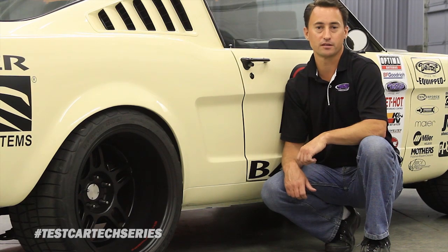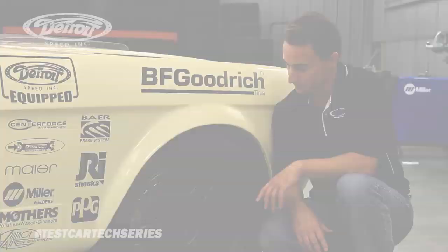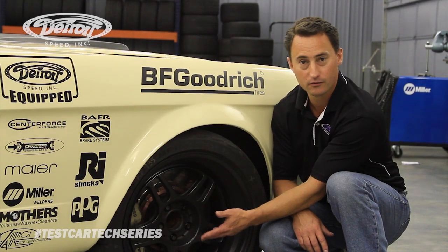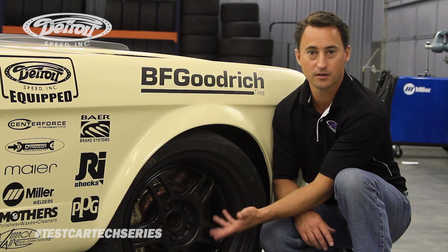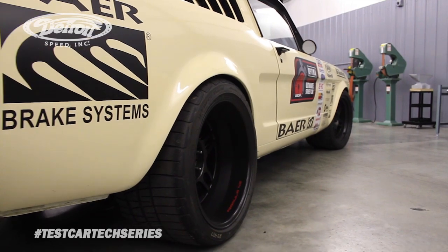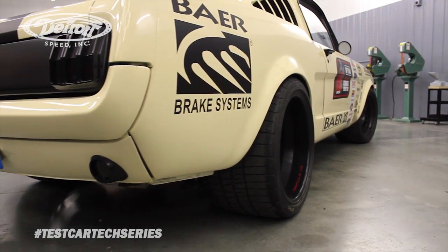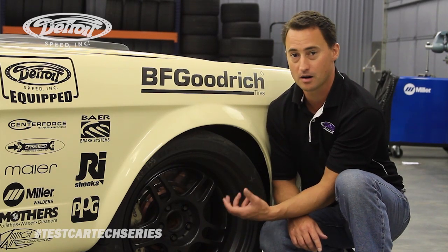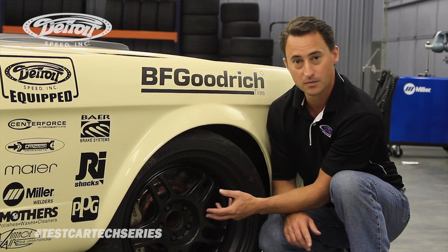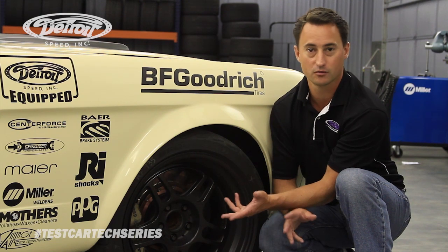Next, we're going to talk about the wheels and the brakes. For the wheels, we're using Forgeline 43 three-piece wheels. This design is the Rad S5 — as you can see we have it blacked out — and of course they're wrapped in the BF Goodrich Rival tires. We also use Baer brakes. What we have here is the 14 inch rotor and 6 piston 6R caliper. Not only is it a monoblock caliper to help with brake fade, but the 6R designation means it has a quick brake pad change option, so you can change brake pads during testing or at the track real quickly.